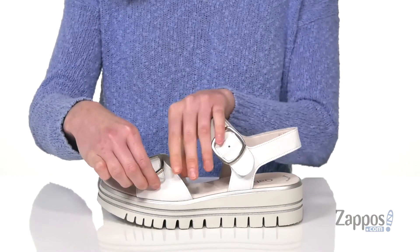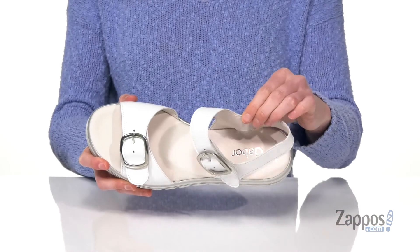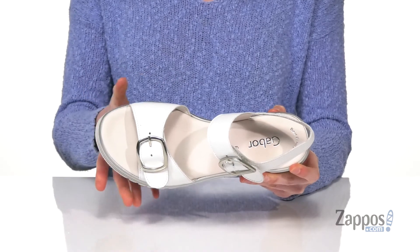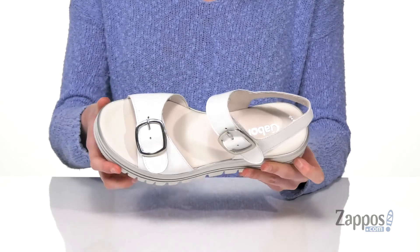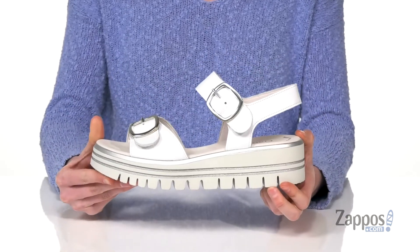So these are really easy to get on and they're gonna have a ton of customization to the fit. Inside it has a soft lining and a nicely padded footbed with their best fitting insole that has a broadened area through the ball of the foot. They've got a grippy and flexible outsole underneath. Add a little metallic edge to your look when you're wearing this sandal from Gabor.